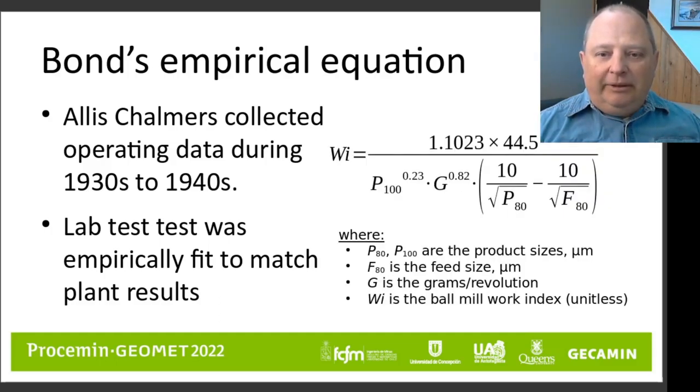The equation used to convert the laboratory tests to ball mill work index is shown on the screen. This is the metric version of it; there is also a US short ton version. The key thing is that you measure a grindability number — that's the number of grams of product per revolution of the laboratory mill — and you also measure a feed size and product size, both a P80 and a P100 number. This generates a work index that can be used to scale up specific energy consumption equations to full-scale machines.